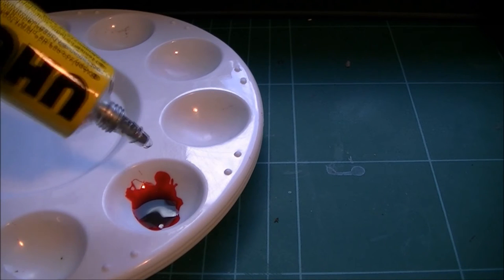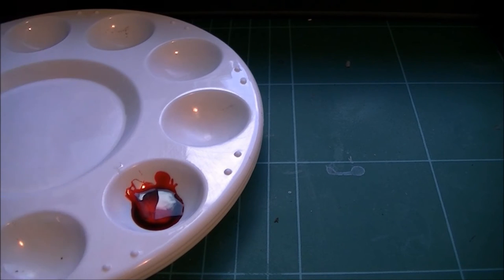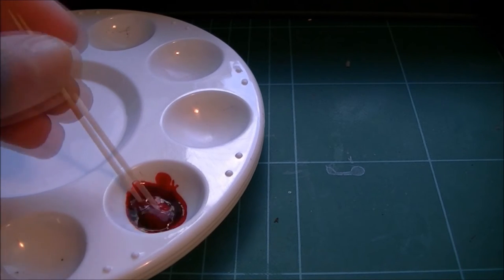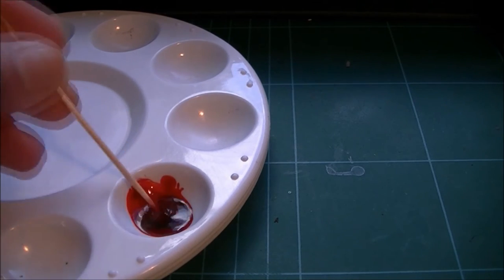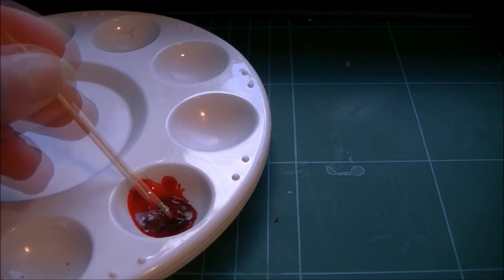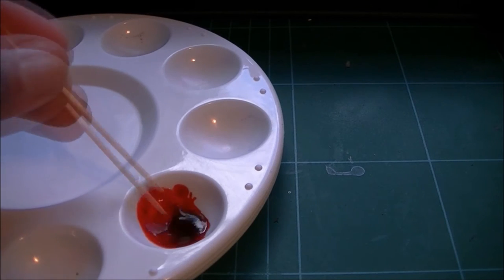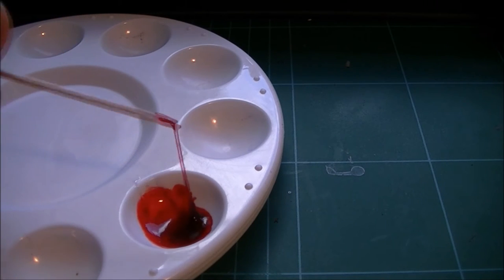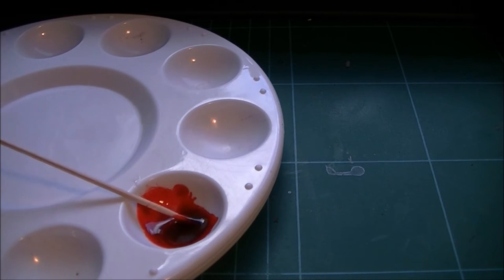However much paint I've got, I'm going to try and put in the same amount of Yoohoo. I'm going to give this a good stir — this is going to start congealing and going basically into a bloody red snot. And it's those strings that we want; they're going to give us the gory effect.